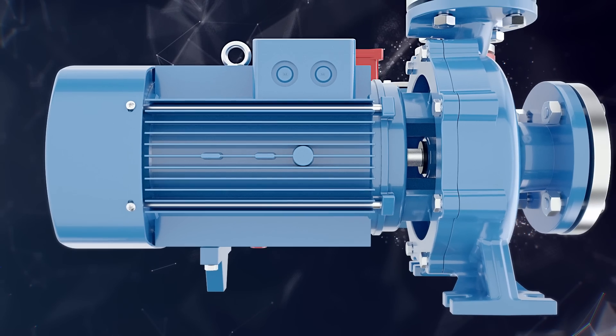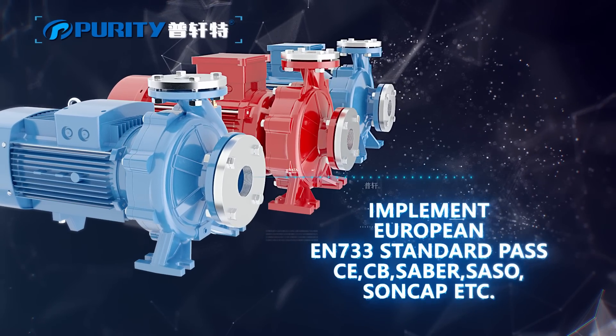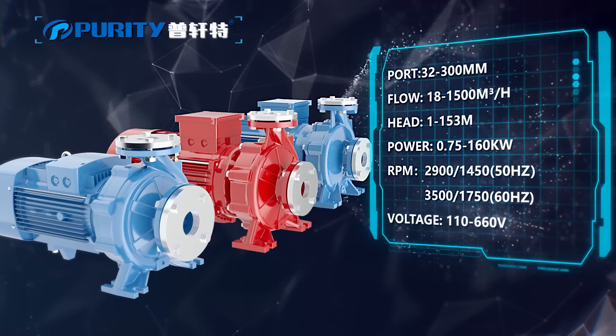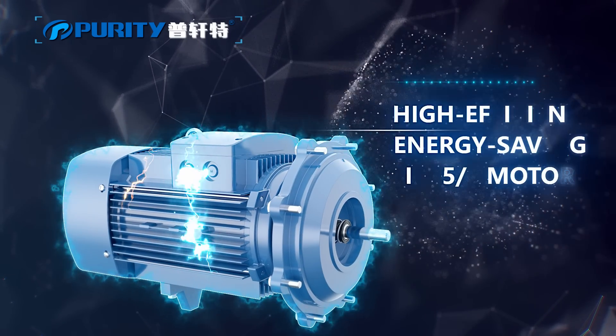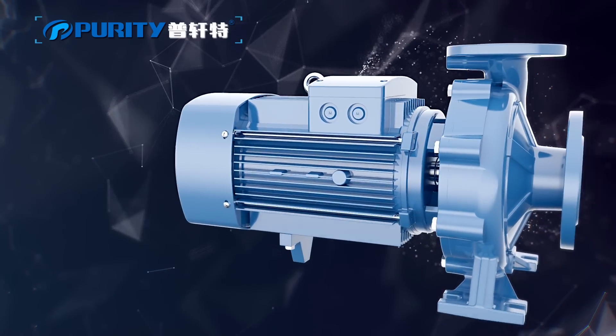Purity. Implementing European EN33 standard and PASMATI international certificates. Complete range with a full series of centrifugal pumps, available for both 50Hz and 60Hz. High and low speed motors in a wide range of voltages. Design patent by Purity company, with anti-rust treatment for all castings.